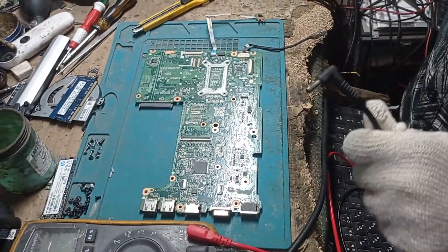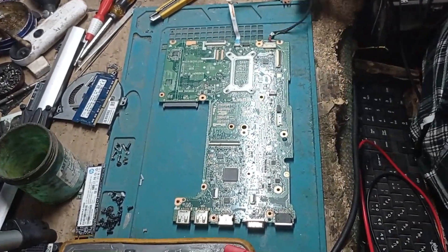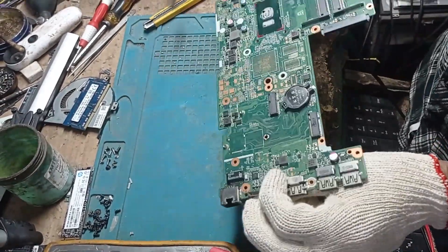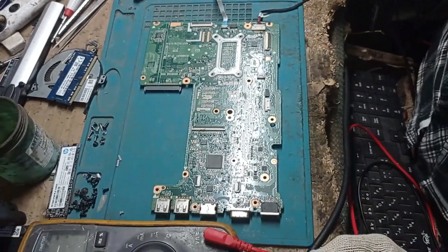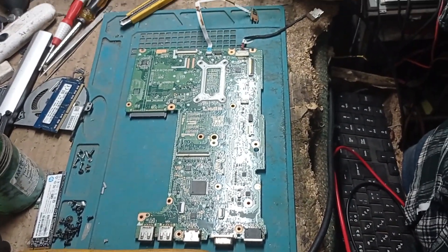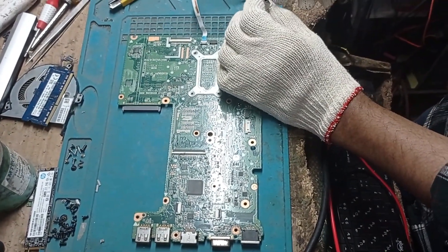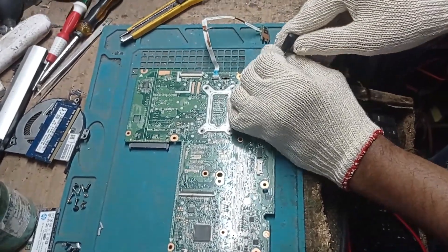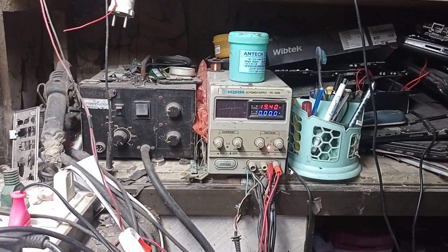Assalamu alaikum, I'm Kamran Hussain from Bangladesh. Today I received a laptop — it's an HP ProBook 440. The customer's complaint is no power. I've connected a DC power supply to this motherboard, and you can see it's taking current.